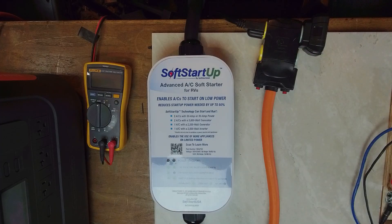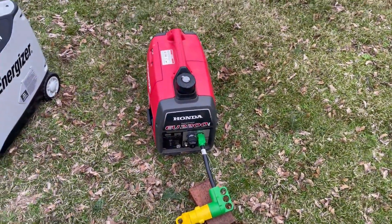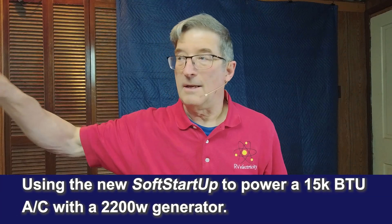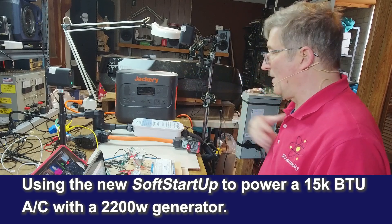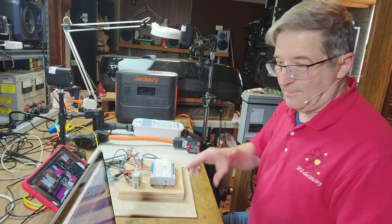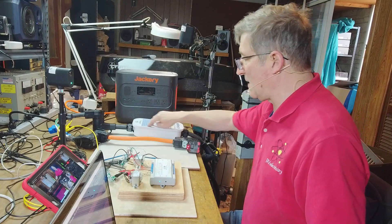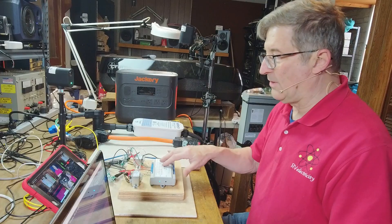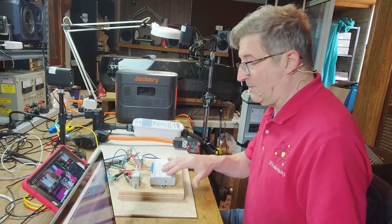I have my little Honda 2200 inverter generator in back, and right now it's powering a Truma 15,000 BTU Aventa air conditioner. The power supply is coming in from out in the backyard, going into the soft start unit, through all of this variety of monitoring equipment so I can see how it's all doing on the screen, and of course it's then powering the air conditioner.